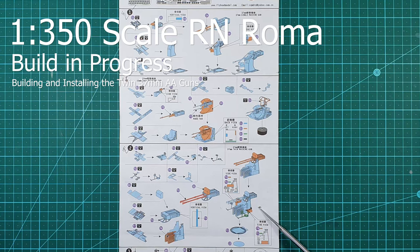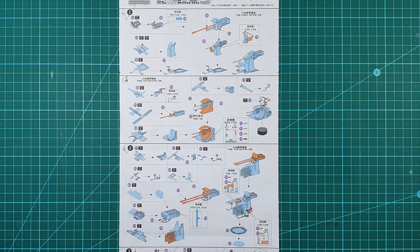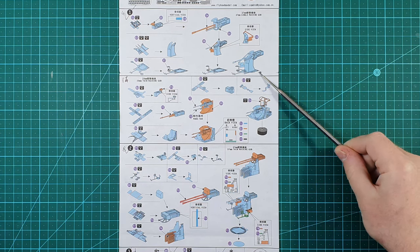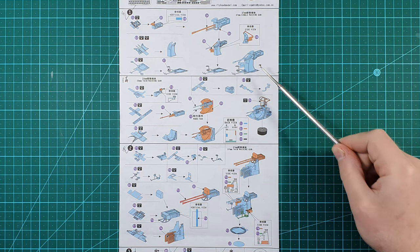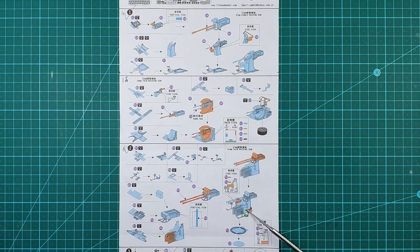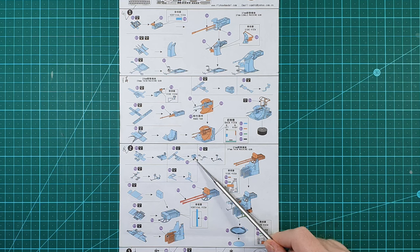In this video I will be building twin mount 37mm anti-aircraft guns. These guns are quite a lot more complex than the single mount versions. The single mount version consisted of seven parts while this twin mount version contains 18 parts. Furthermore, I have to build twice the number of guns — there were only four of the single mount version, but there are eight of these. These guns also contain the smallest piece of photo etch I have ever worked with: a little wheel with a handle that is smaller than a grain of salt.